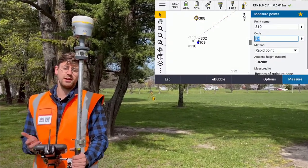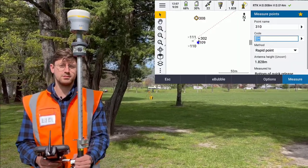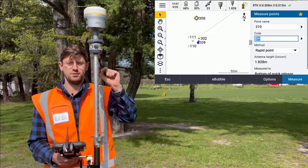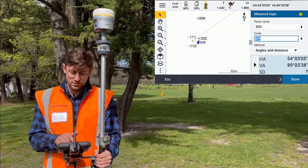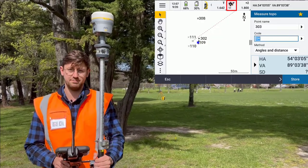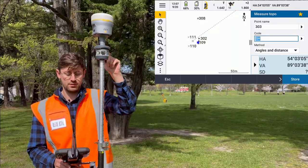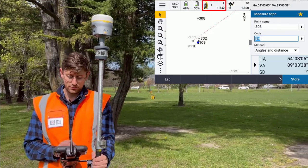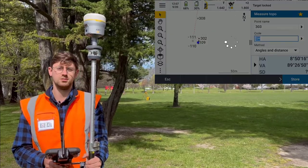Now I've moved back in range of the total station, but it's no longer pointing at me. I can use the GPS search function to automatically point to the exact location of the prism. If I jump to the total station page, you can see behind the prism icon there's a little satellite. That means it's going to use the position of the GPS receiver to turn to the prism. So now if I go into my instrument functions and tap search, it's going to turn to the prism and lock on straight away.